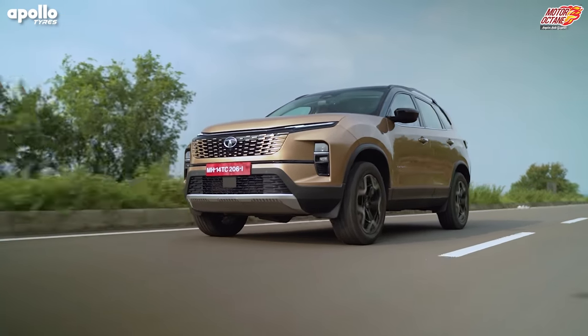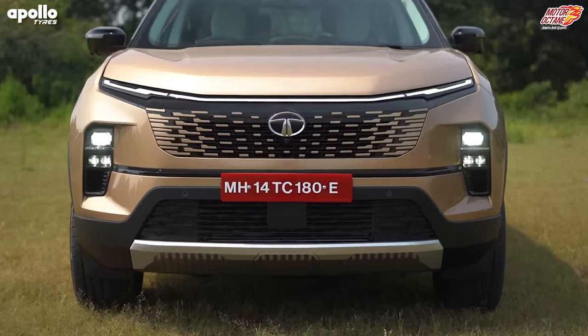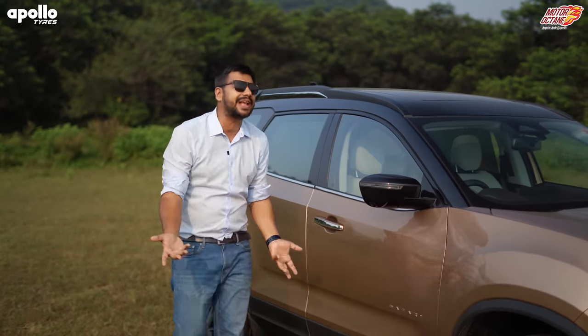Due to the bigger grille, its road presence is also much stronger. You will notice a camera in the front — it looks like a 360 camera — along with a radar and parking sensors. As we go to the side profile, there won't be major changes here, because at the end of the day this is a facelift.